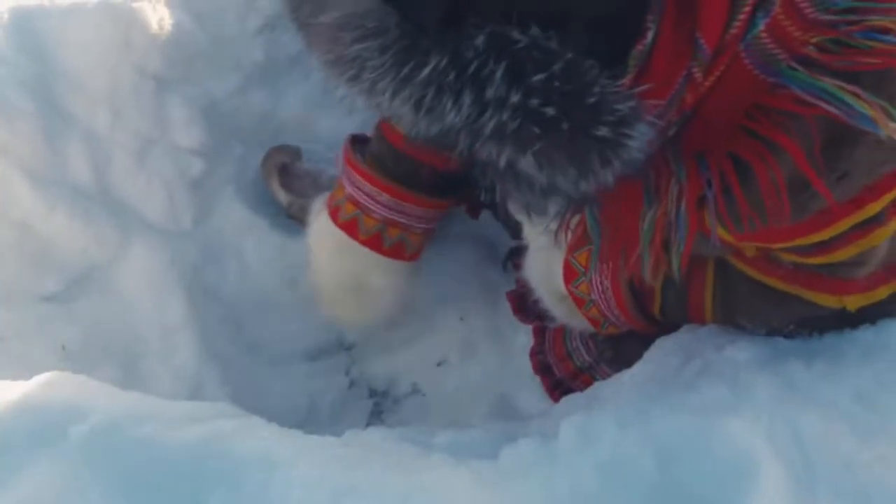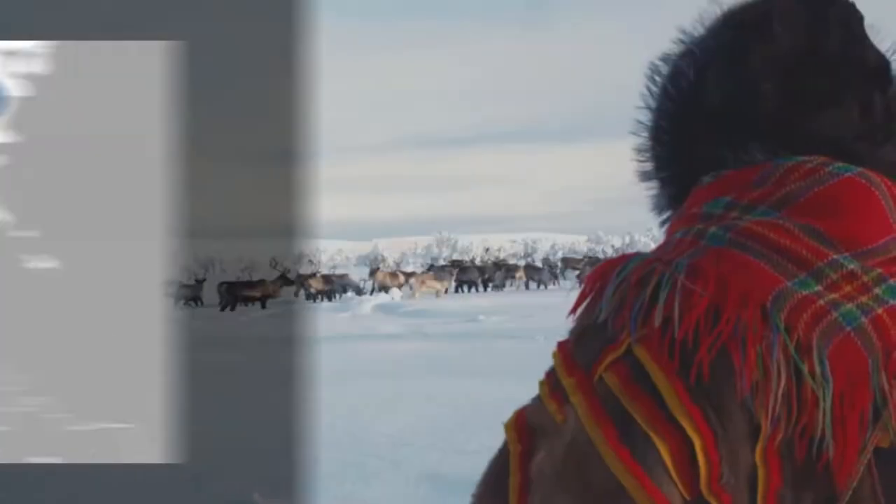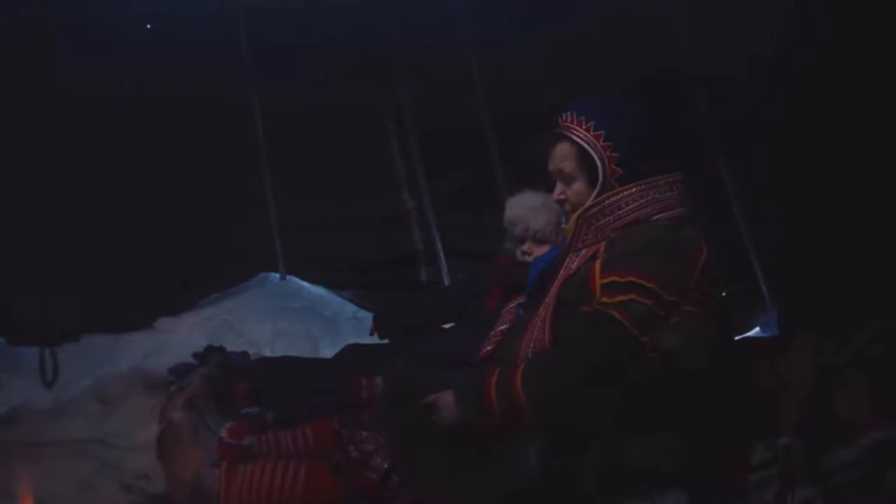The Sami — the people living a nomadic lifestyle up in the north of Norway, Sweden, Finland and Russia. Their lifestyle is based on herding reindeer and they therefore have a need for tools suited for their purpose, such as their knives.